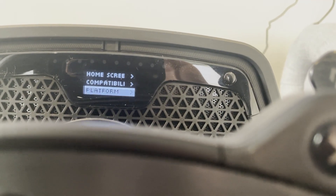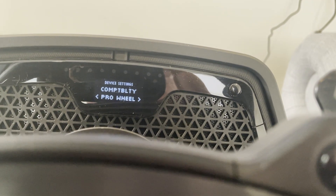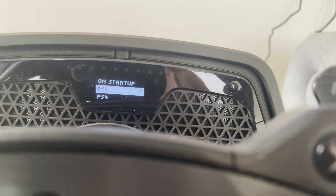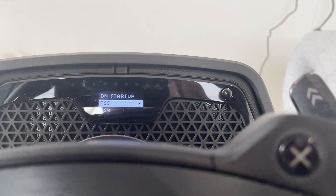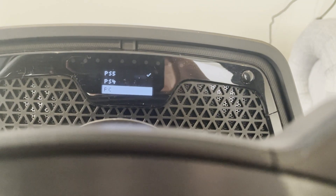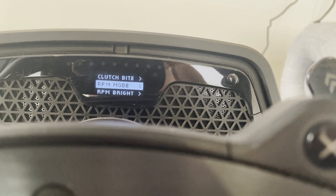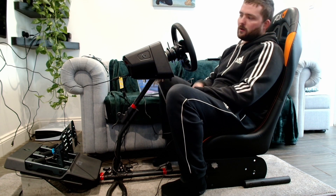The compatibility setting covers the Pro wheel, and the platform I'm on is PS5. I've seen people complain that they have to select their console every time they turn on the Logitech, but if you just select it in this menu, you never have to select it again.